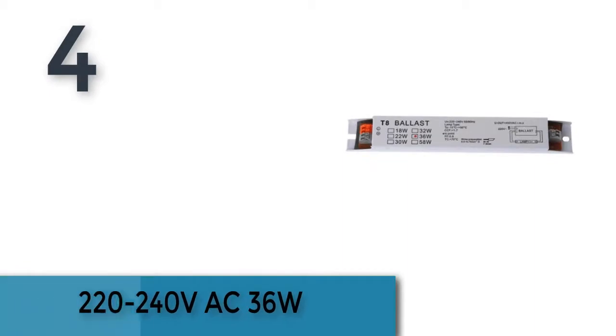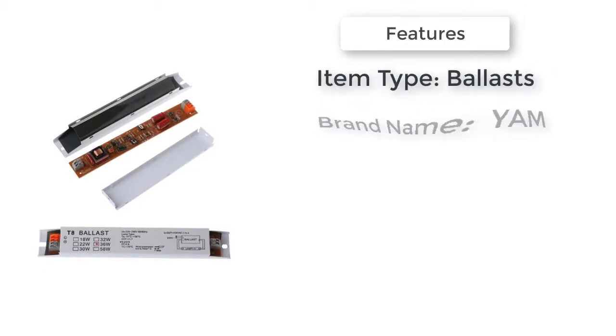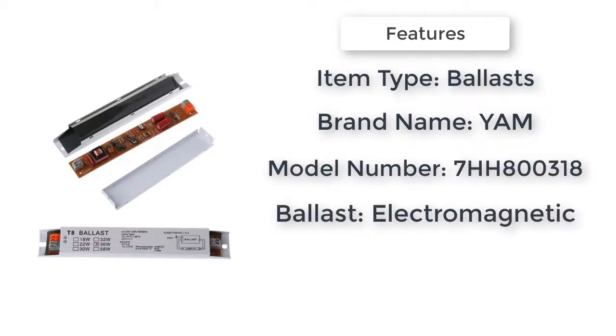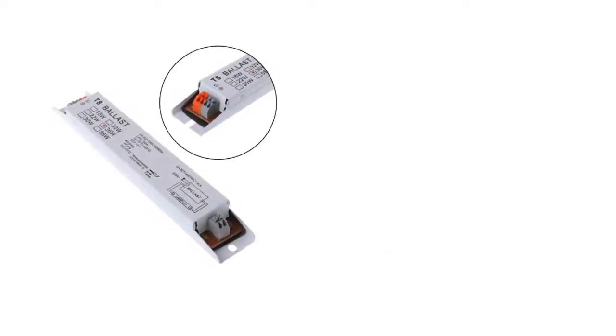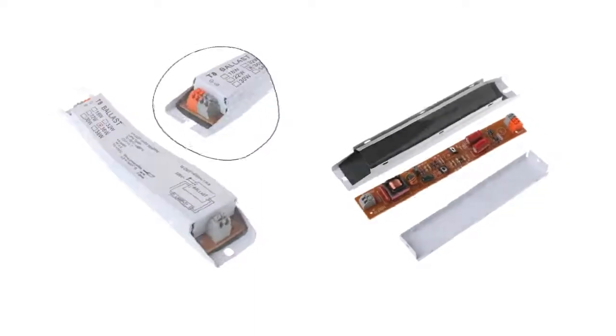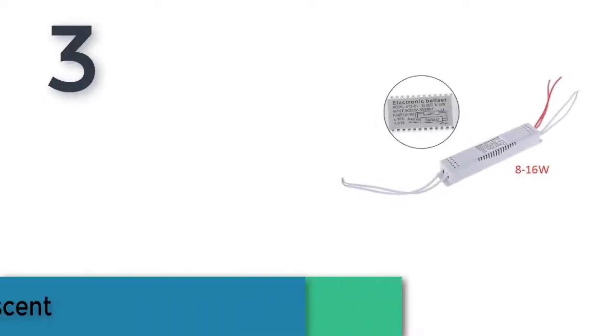Item number four is a 220 to 240 volts AC 36-watt ballast. It features optimization of the circuit matching design to optimize the performance of the electrical design of the tube. High performance, long life, energy saving system, higher luminous efficiency, better no-stroboscopic to protect your eyesight, no noise, providing a more comfortable environment. 36-watt D8 ballast.